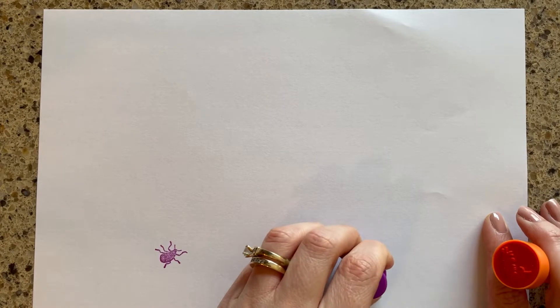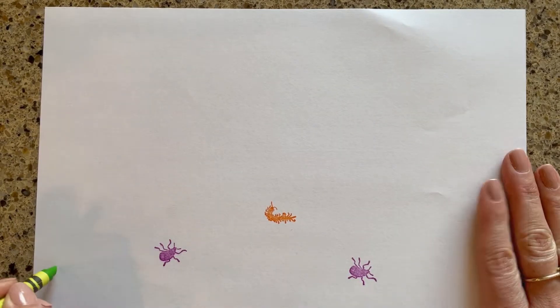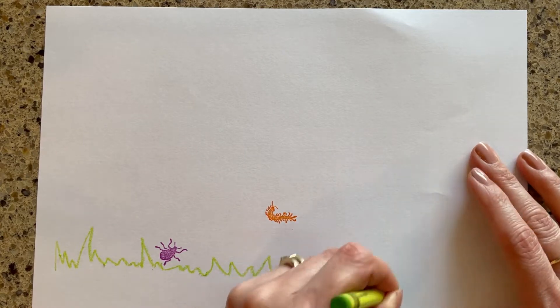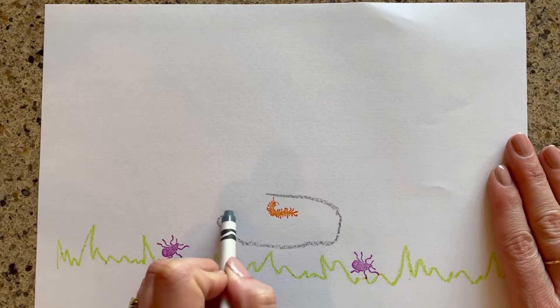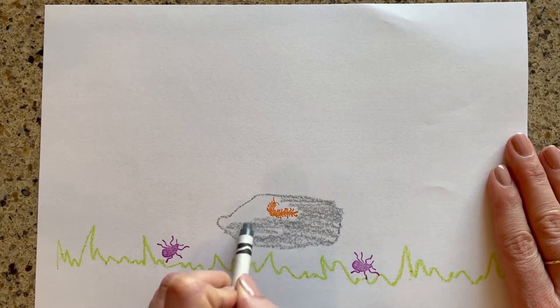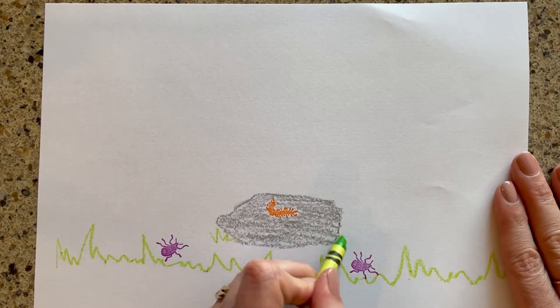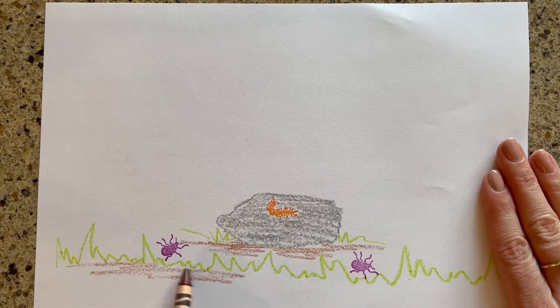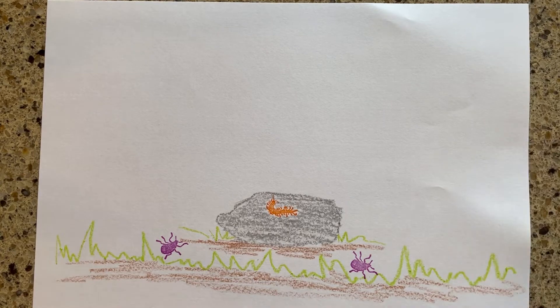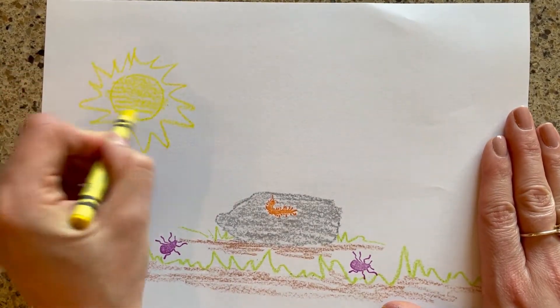I'm going to use my stamper and make a picture of bugs. First, I'll stamp some bugs down and then think about the habitat they live in. I'm going to put some grass down for the ground. And I'll make this centipede on a rock. Add in some dirt, and some details in the background, like a sun and clouds.